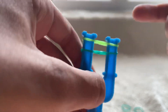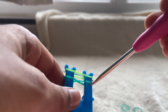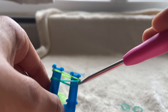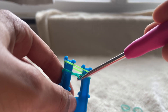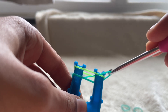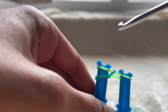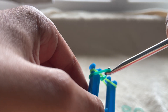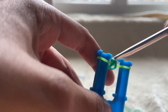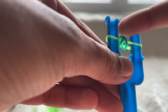Then you grab your next color, place it on top, but do not cross it — just place it flat like that. Now grab your hook to start the hooking process. Reach down through the first rubber band you put on, grab that rubber band, and place it over.